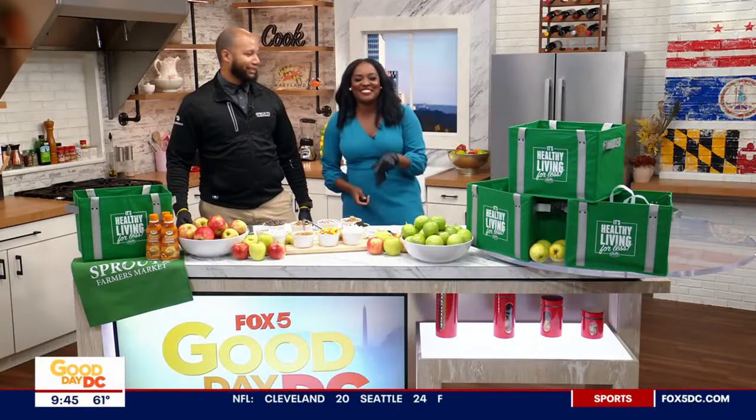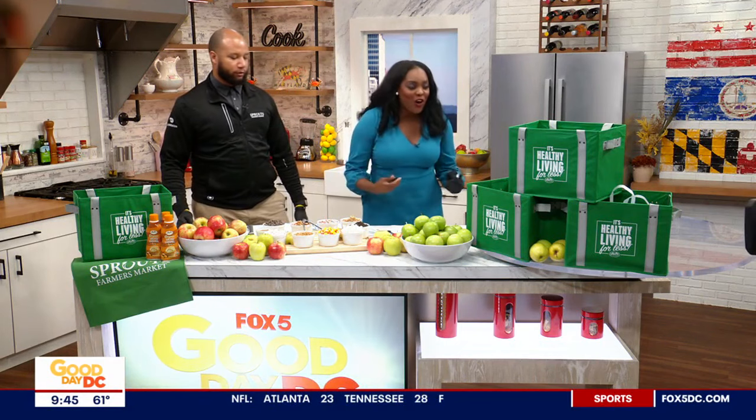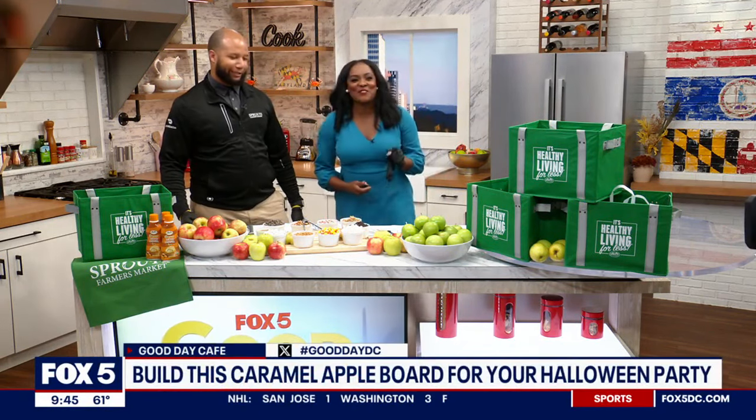Speaking of good stuff — sweet stuff today. First, meat, cheese, fruit, then butter. The list goes on and on, but there's a new trend taking over the boards.